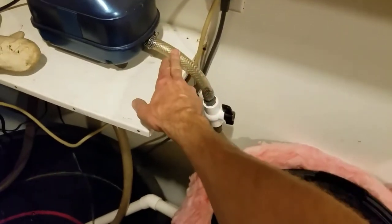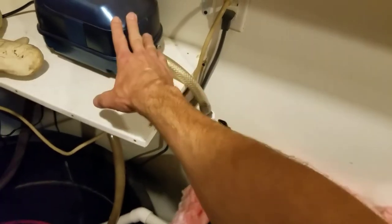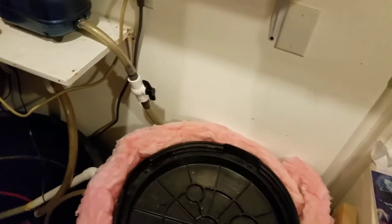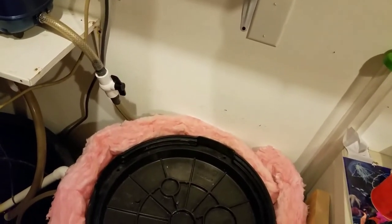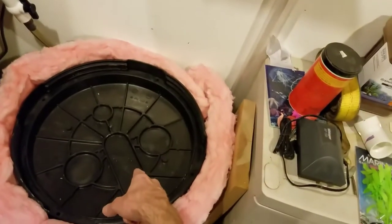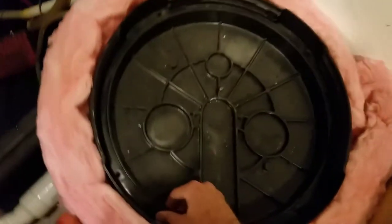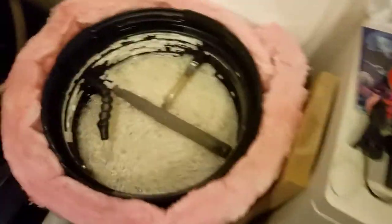I believe that's half inch or five-eighths — one of the two. When you get the pump, take the pump with you to Home Depot or Lowe's. I think Lowe's has more fittings than Home Depot, but I had to go to Home Depot for the sump pit. Anyway, let's open it up and look inside.